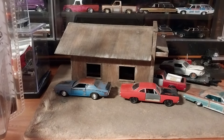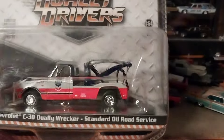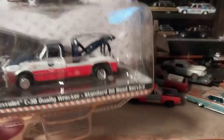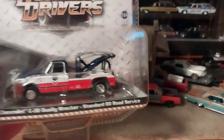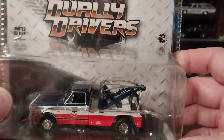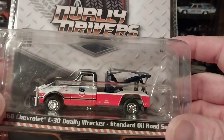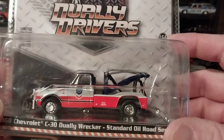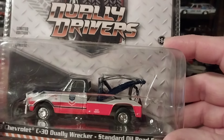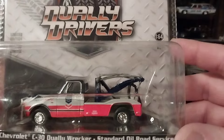I wanted to get a tow truck to put over here — something that was kind of suiting for this, not anything too new. When I saw it at Hobby Lobby I was like, wow, that's actually pretty sweet. That would be a really nice piece to put in the collection and in this diorama. So I went ahead and grabbed it because the price wasn't that bad. For the Dually Drivers it was $8.99, which is still a little high, but not much more than finding it at another hobby shop for $7.99, or on eBay for maybe $6.99 to $7.99. You're not going to get it much cheaper, and then you've got to pay shipping.